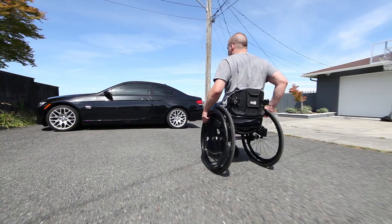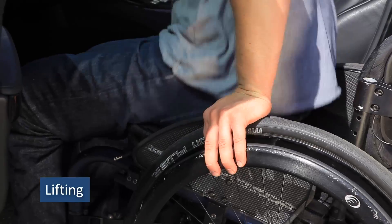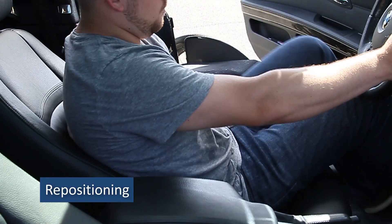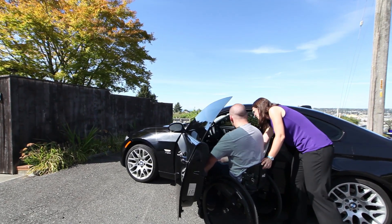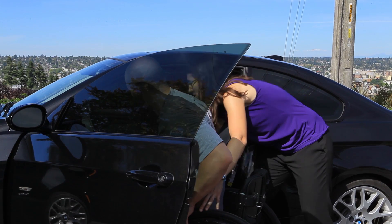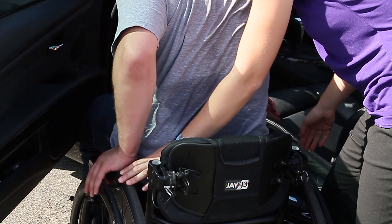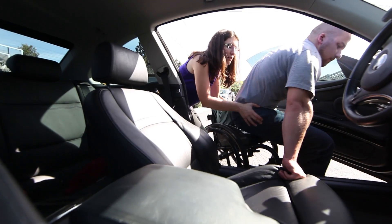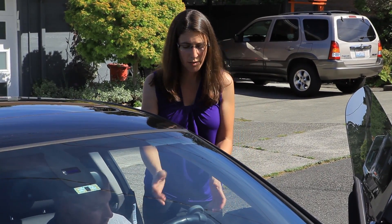This transfer involves three phases: setting up, lifting, and repositioning. When you're first learning how to move between your wheelchair and car, take advantage of the skills of a spinal cord injury trained physical or occupational therapist. These therapists can help customize your technique and spot you until you can do them on your own. The therapist can explore options for loading your wheelchair in the vehicle.